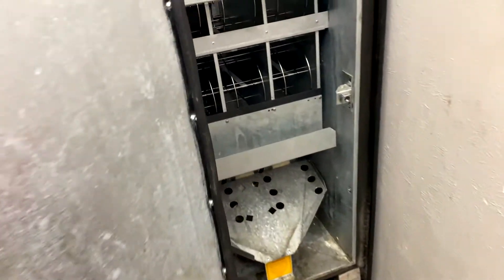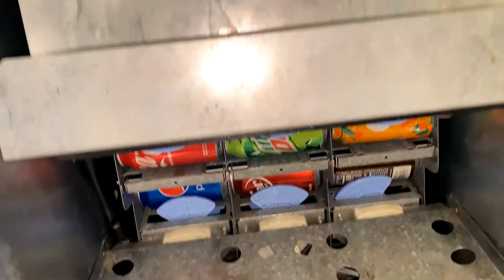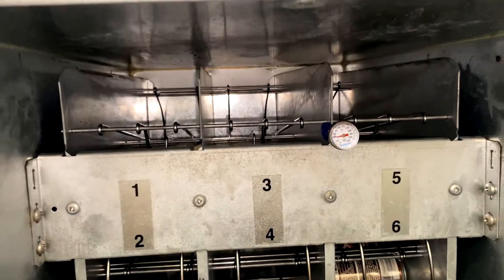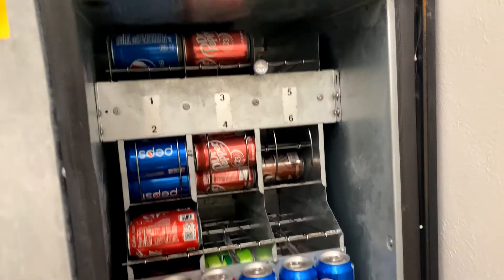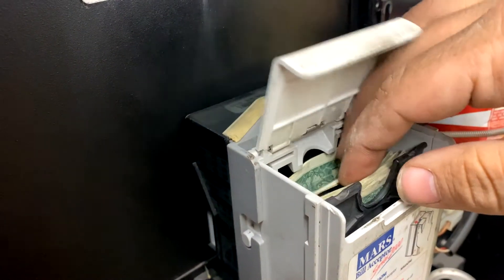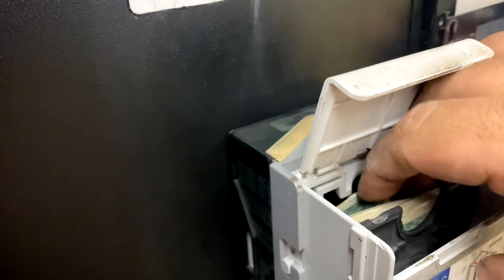Here we are at another mobile home park — this was actually my first machine, and it got cleaned out this week so it needs just about everything, well except for root beer. Here we are all restocked. Between cash and change for this one week it was $150.